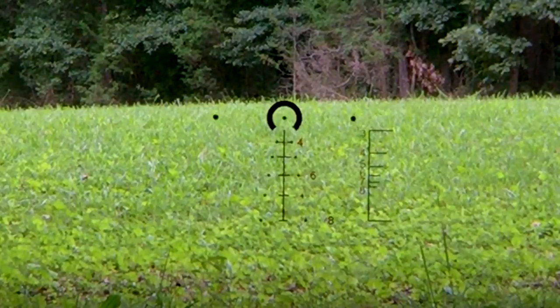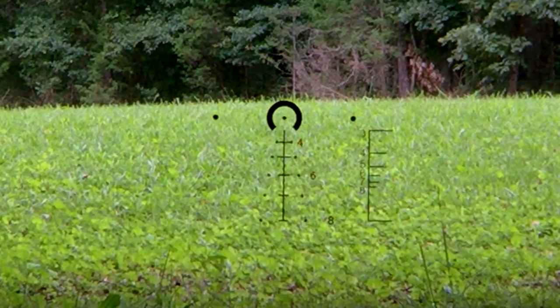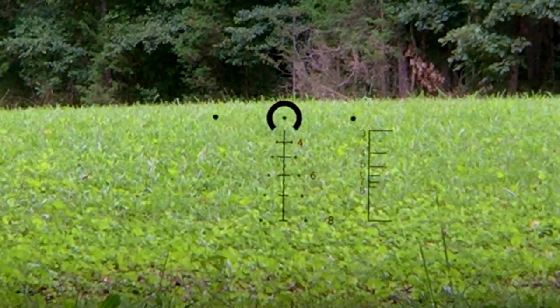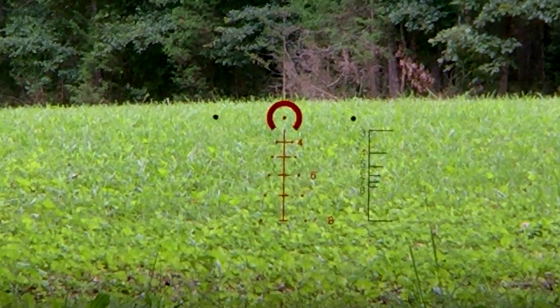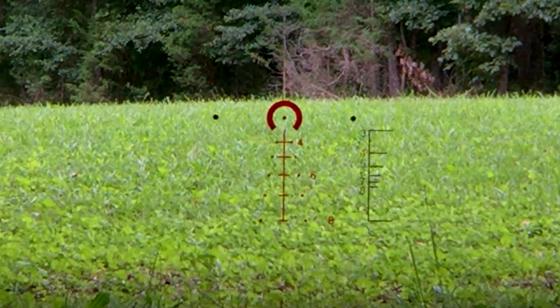Here we have the Gen 2. You can see the horseshoe, and then we have just the dot. This is very effective. Then you have your stadia lines that go down for your range estimation — 4, 6, and 800 are marked. On the right, you also have your quick range estimation, where if somebody's standing with their feet at the bottom line, their head should be at the top of whatever line to estimate that range. And of course you can see that it goes 4, 5, 6, 7, 8. We have it at the brightest setting, and with the camera it's going to look a little more dim than it is.